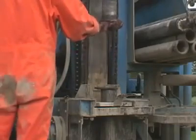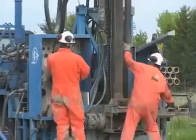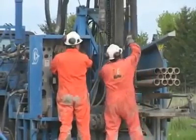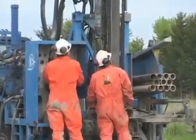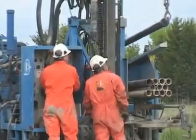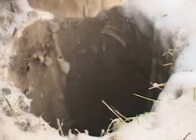The drill string is then tripped out of the borehole to facilitate casing installation. By utilizing a rib stabilizer on the drill string, the resulting borehole is smooth, straight, and true, best facilitating the grouting operations to follow.